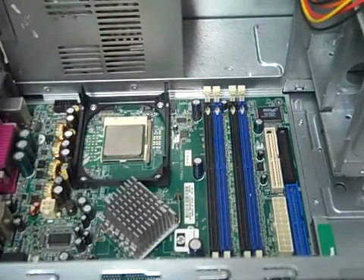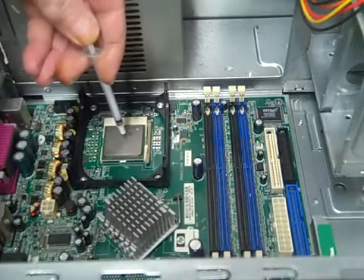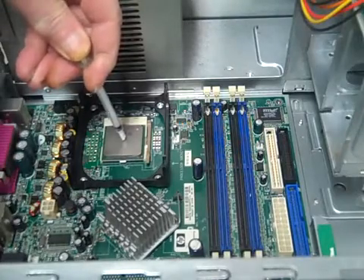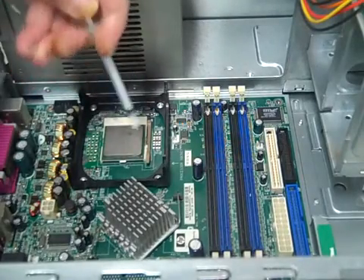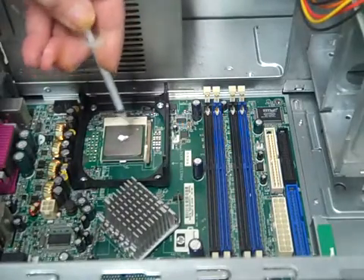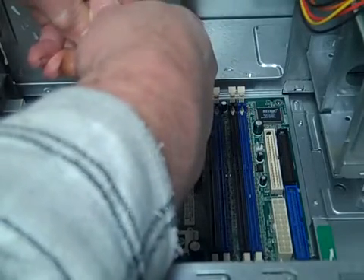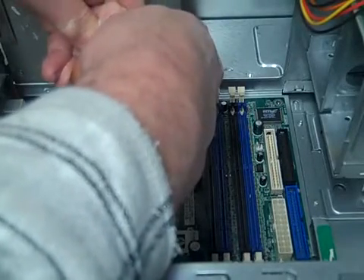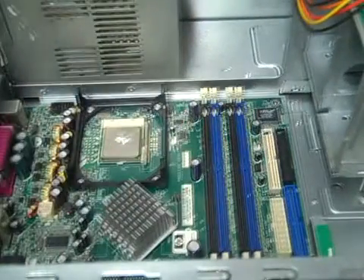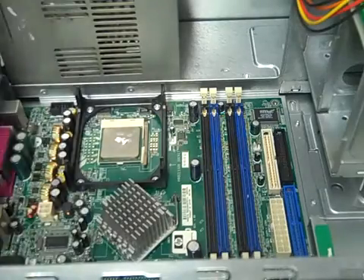We got to put a drop of thermal paste on there. We really don't need much — just a drop. We need a little more than that, but we'll work with what we've got.